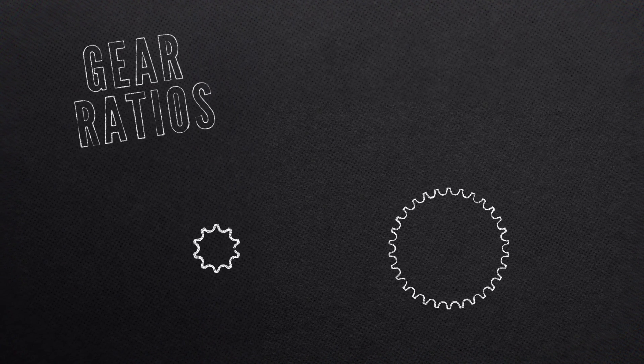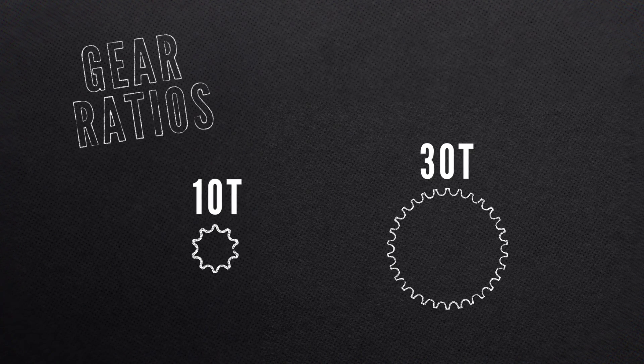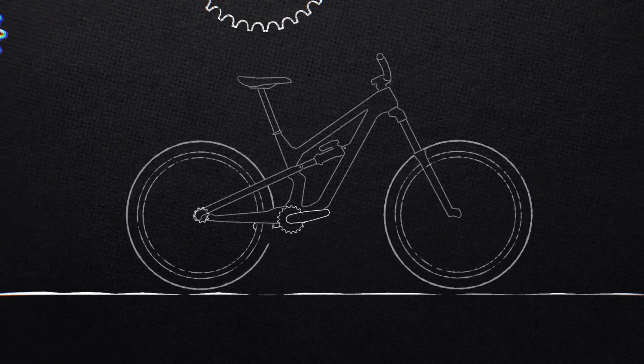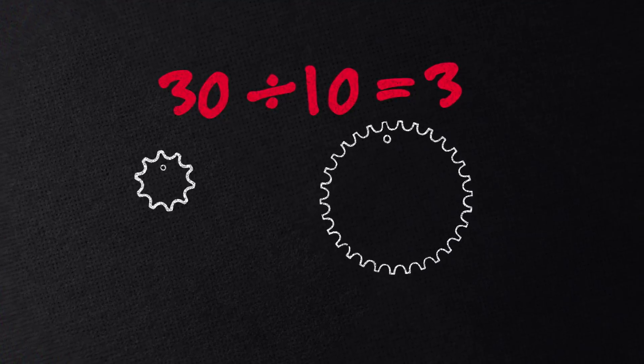Gear ratios are ratios because they take into account the second cog and show the relationship between the two. So if you were in a 30-tooth at the front and a 10-tooth at the back, you have a 30-to-10 gear ratio. As the 10 is three times smaller than the 30, that little rear cog will rotate three times per pedal revolution. We can also turn these gear ratios into decimals: 30 divided by 10 is 3.0, and three is quite high for a gear ratio.